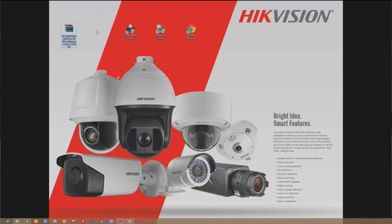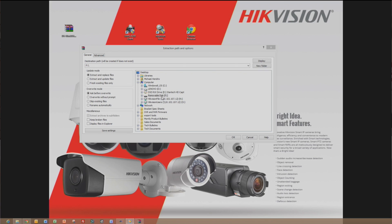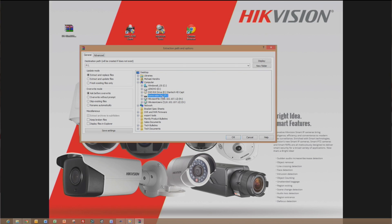Locate the downloaded firmware file. Right-click on the file and click Extract File. Select the USB drive from the browsing window. Now click OK.